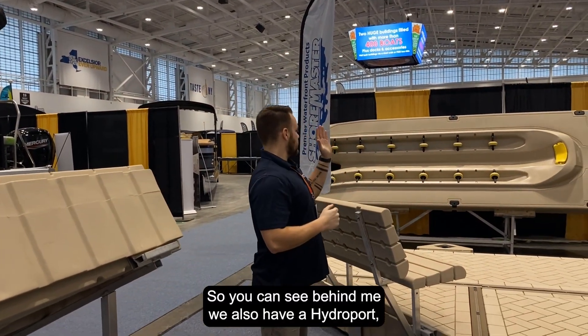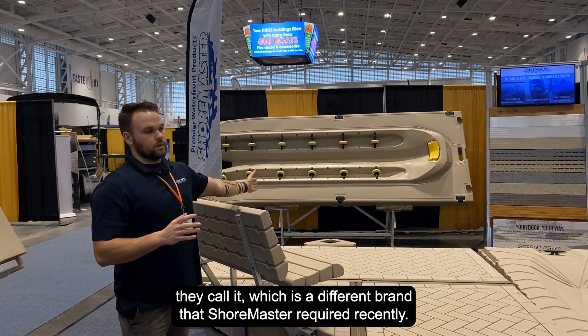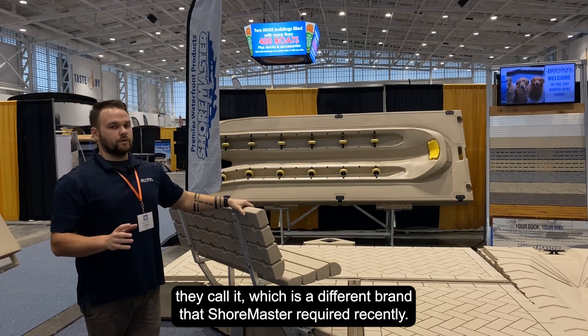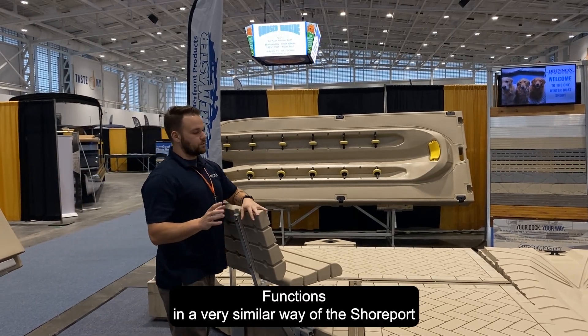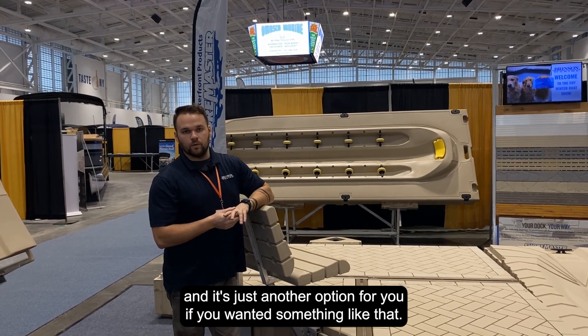Behind me we also have a hydro port, which is a different brand that Shoremaster acquired recently. It functions in a very similar way to the shore port and is just another option if you wanted something like that.